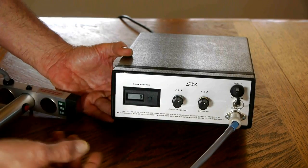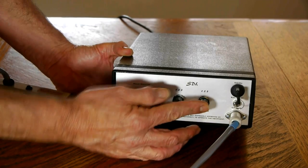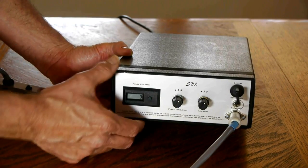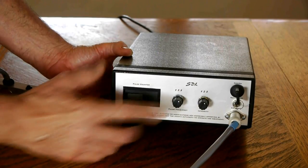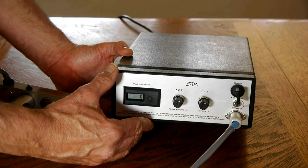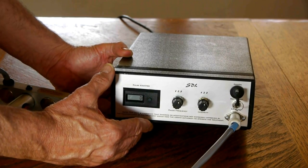The maximum level of energy delivery is when you've got the intensity on high and the pulse frequency on high. In one second, that setting is going to deliver 220 joules per square centimeter per second of fluency to the target.